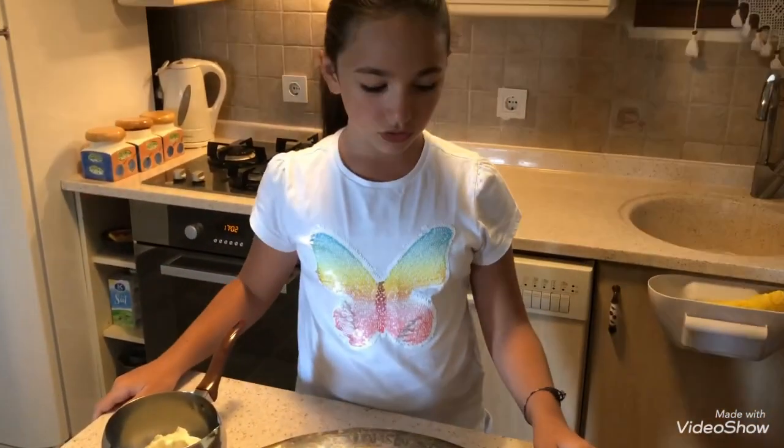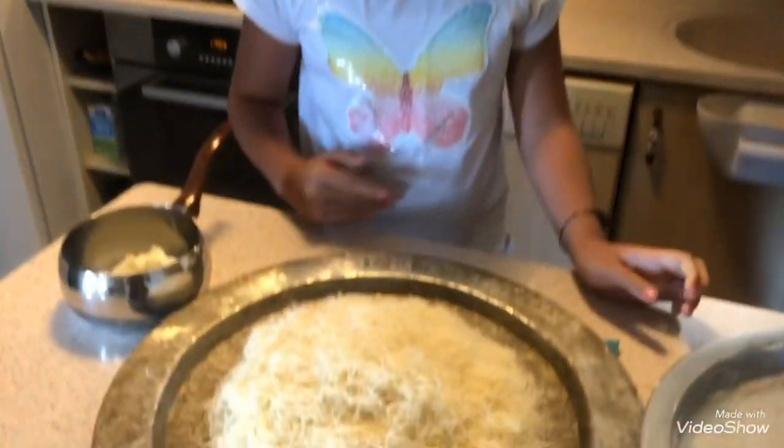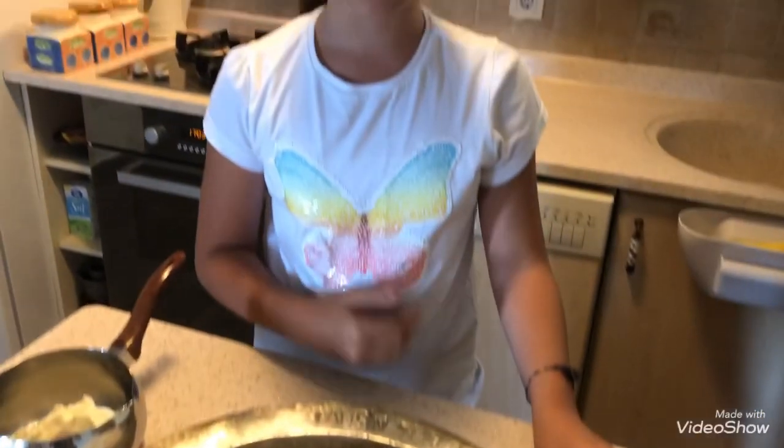Hello friends! Today I will show you how to make kadayıf. In my previous videos I showed this dessert to you. It's a special Turkish dessert. Today I will make this dessert with my grandfather because we have guests tomorrow.